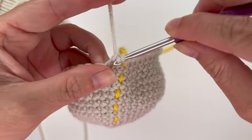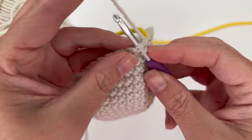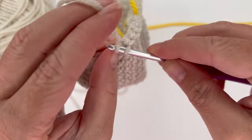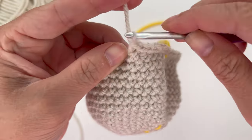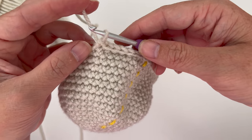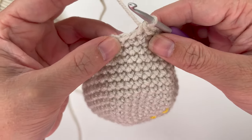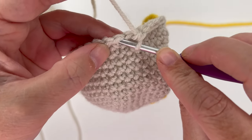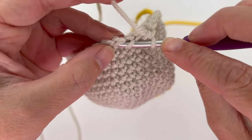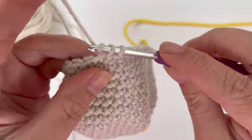After the decrease, single crochet in the next six stitches: one, two, three, four, five, six. That's our repeat — do that five more times for a total of six repeats, giving us 42 stitches. I'll show the decrease one more time: insert hook under the front loop of the first stitch, wrap around and under the front loop of the second stitch, then place the single crochet.